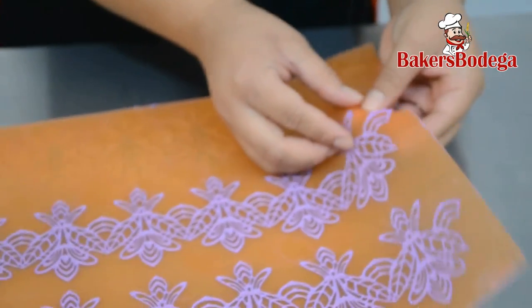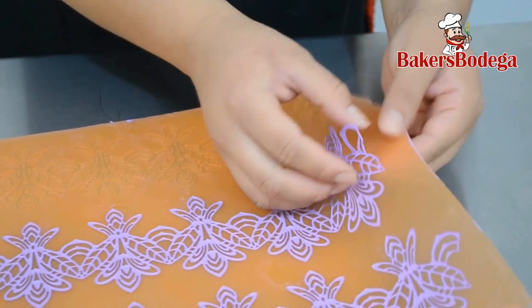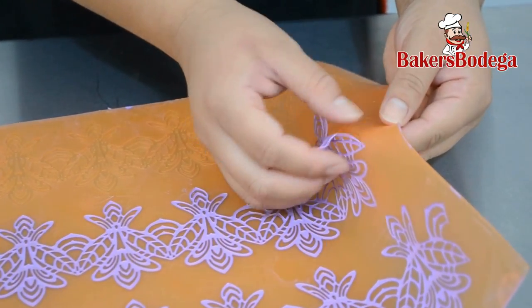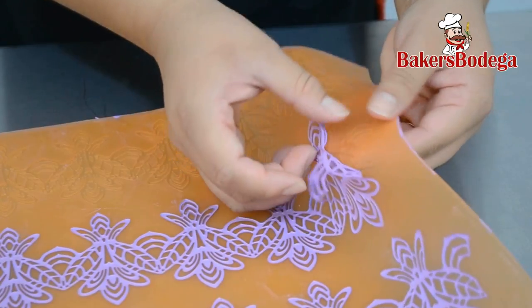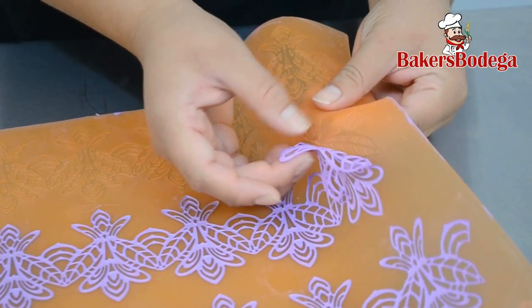Unmolding the sugar dress can be a little tricky, but be patient — the result is beautiful. Using your fingertips, gently peel off the sugar dress. Be very careful, the lace can easily tear.